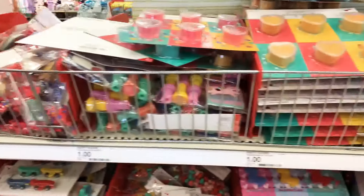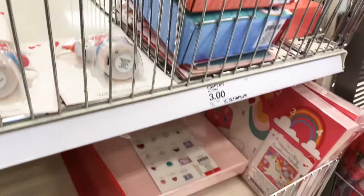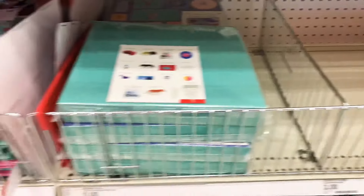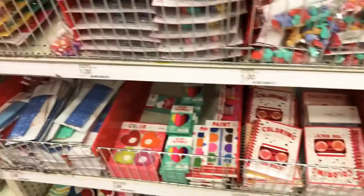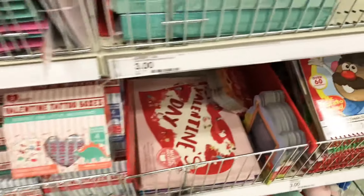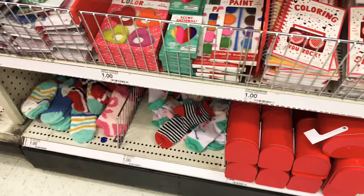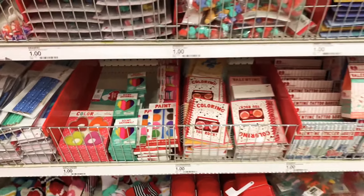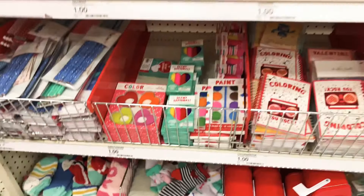Bullseye did an amazing job today coming out with so many unique items that I love, and I think a lot of people will love as well. That's it for my video on what's out right now at Target's Dollar Spot, otherwise known as the Bullseye's Playground. Thank you so much for shopping with me — please share the video, subscribe to my channel, and happy holidays!